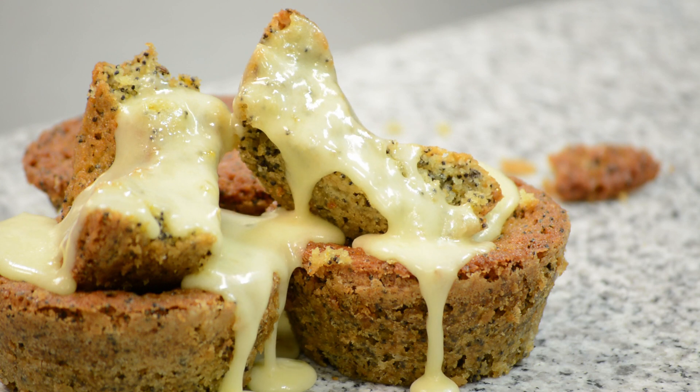Voila! I guess my colleagues are getting half cupcakes today. Ah well, librarians will eat anything. Let's see what they think.